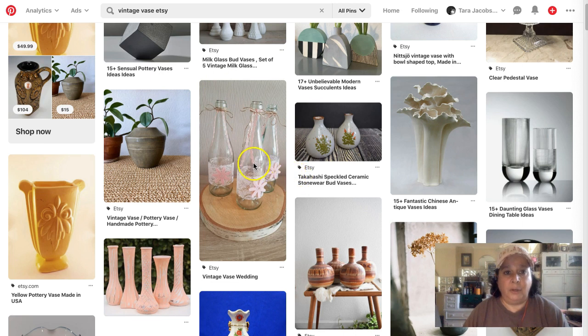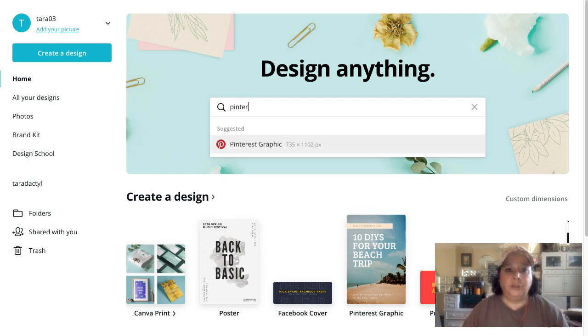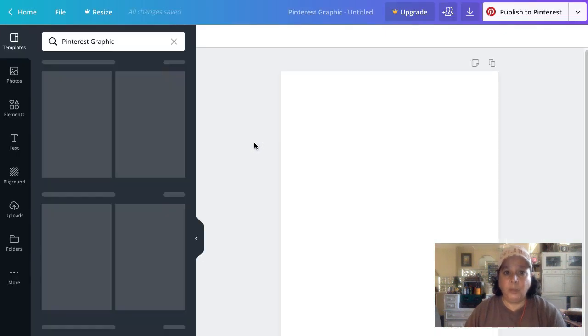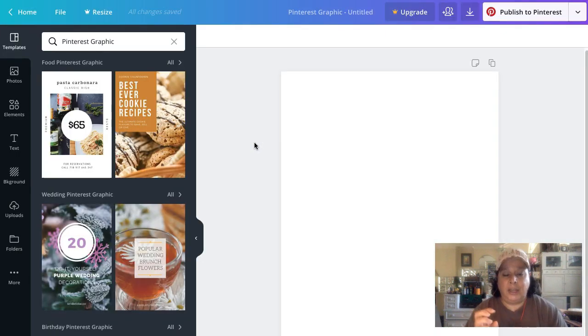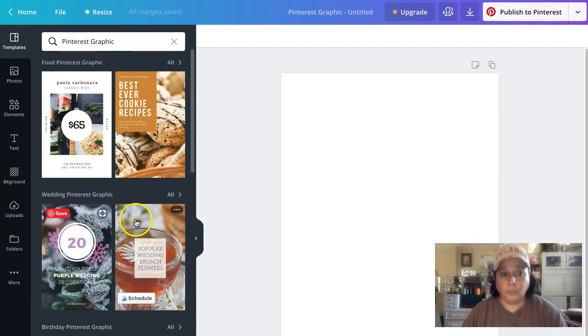We're going to make all of these on Canva — that's a free website, canva.com. Search for 'Pinterest graphic' to start. The normal Pinterest size is two to three ratio. Here's some good news: you should have at least three different pictures for each listing to be able to pin to Pinterest.